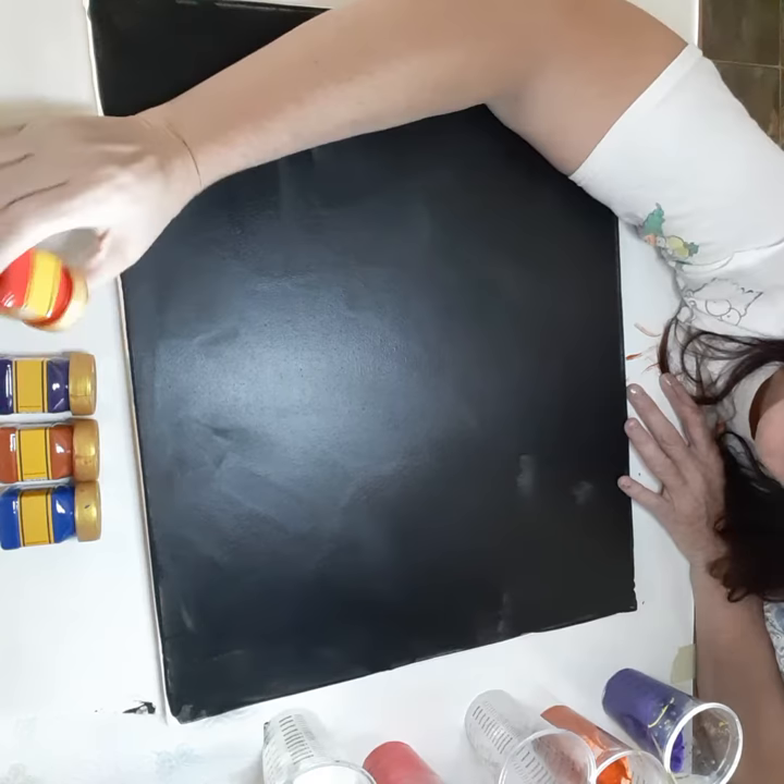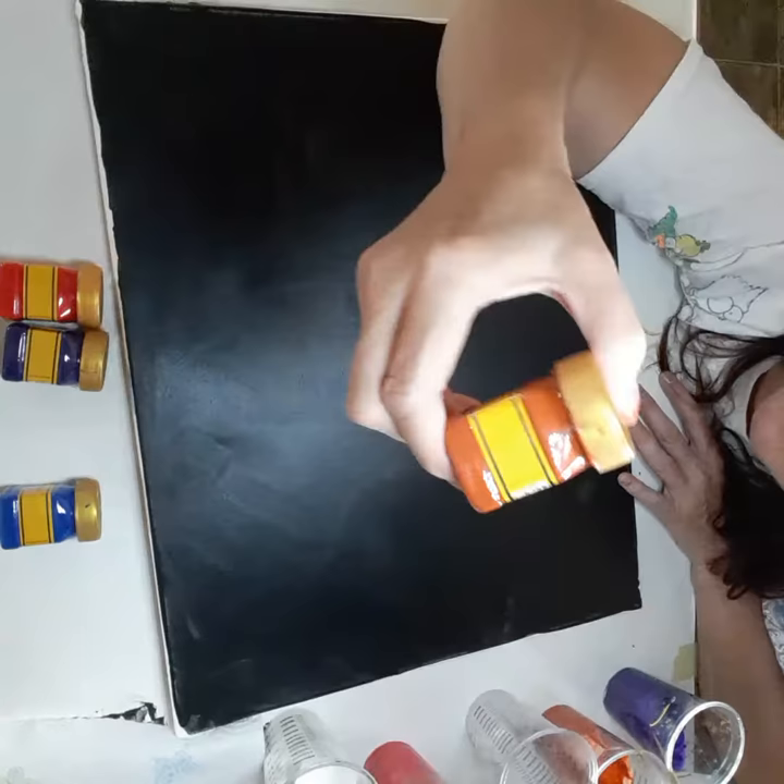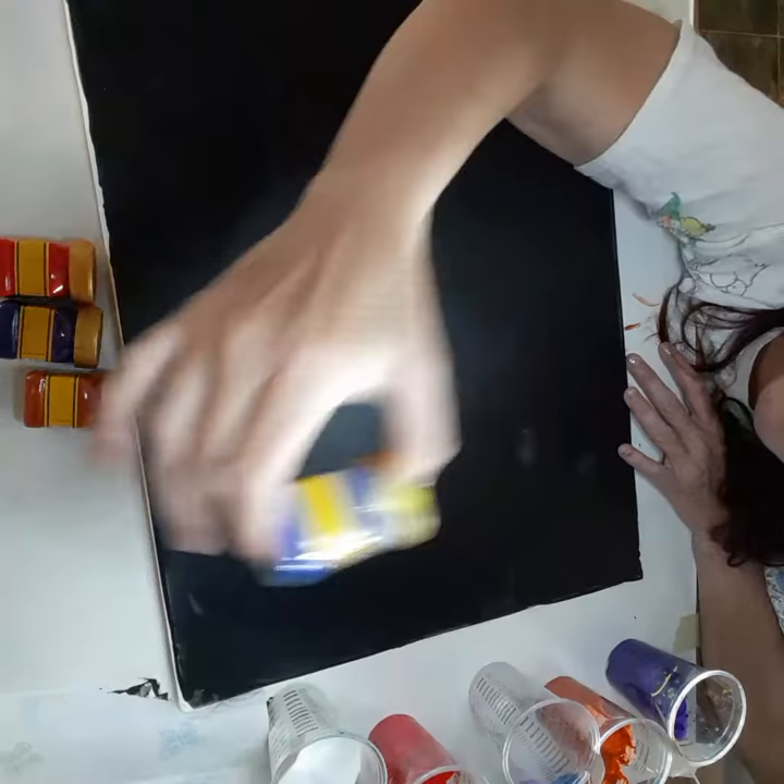These are my colors. We got red, purple, brown, orange, and then blue.